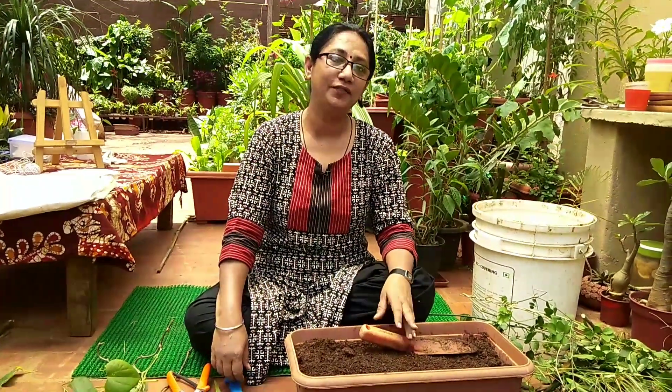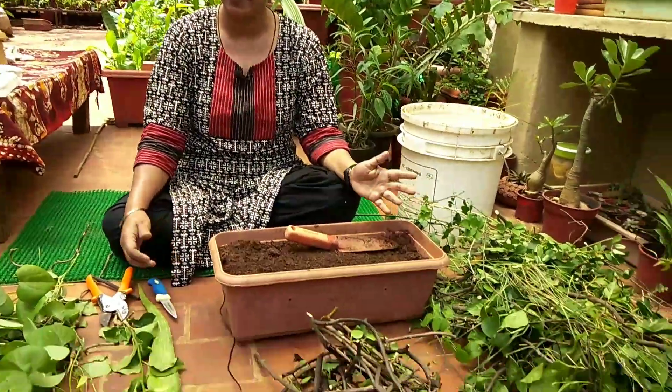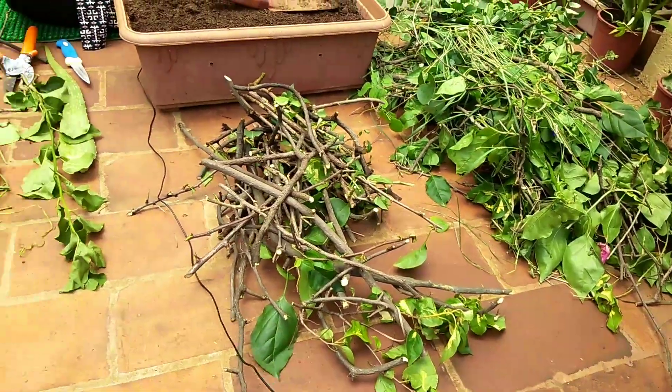Namaste everyone, Anuchabda here. Today morning I have done a lot of pruning to a few of my plants — basically Bougainvillea, Giloy, and Mexican sunflower.